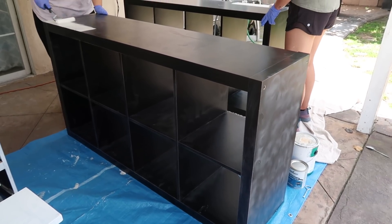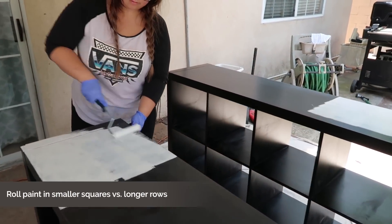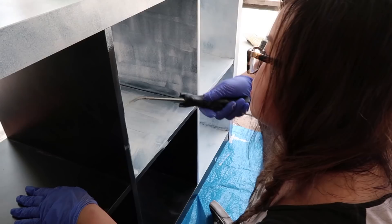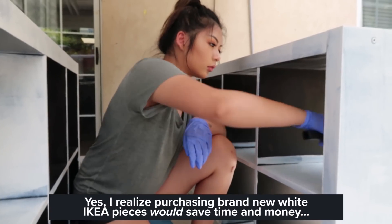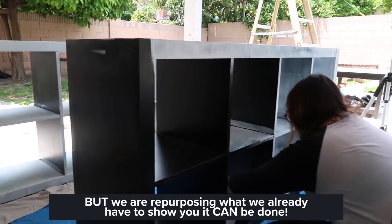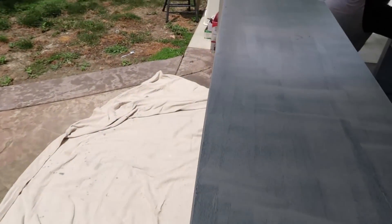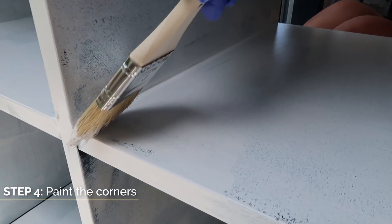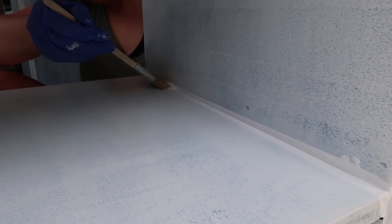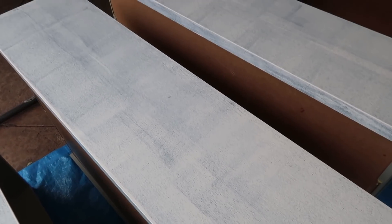Now that we've got the Kallax all sanded down and free of debris and dust, we are going to get our first coat of paint and primer right on the surface. Once you've got your primer and first base coat all over the Kallax, come back into the corners with a small paintbrush to get all those last little edges. We've waited a couple of hours and this first coat is dry, so now we are ready for our second coat.